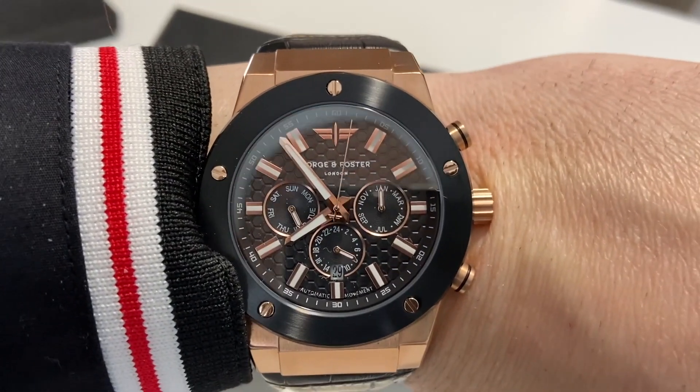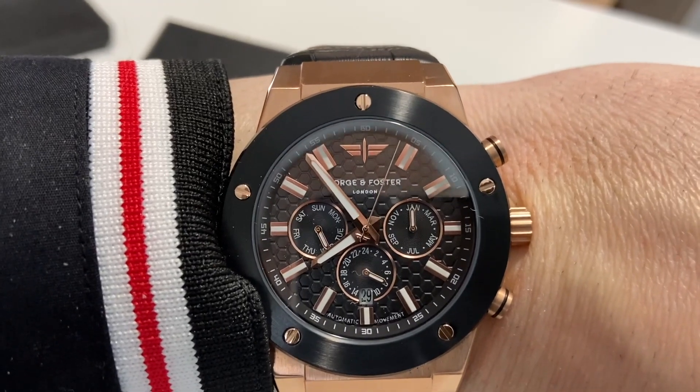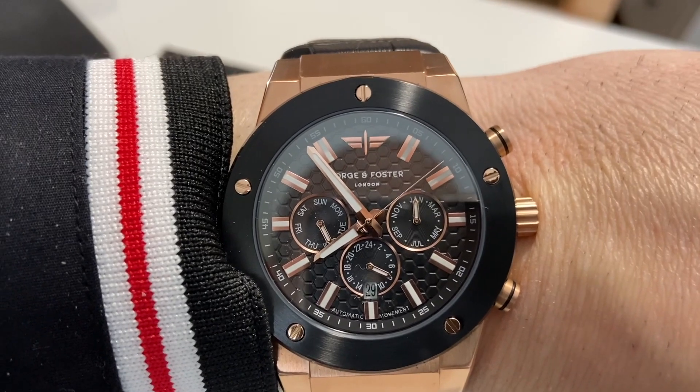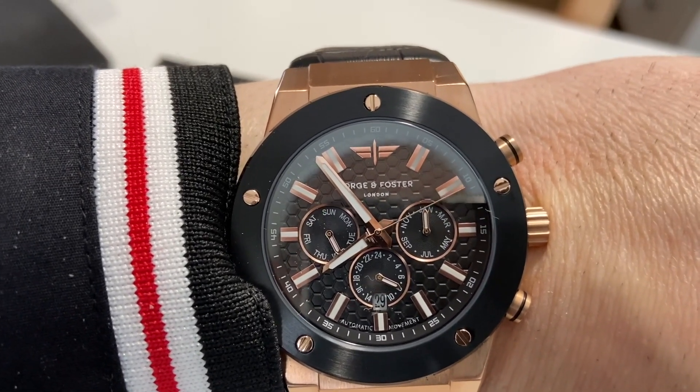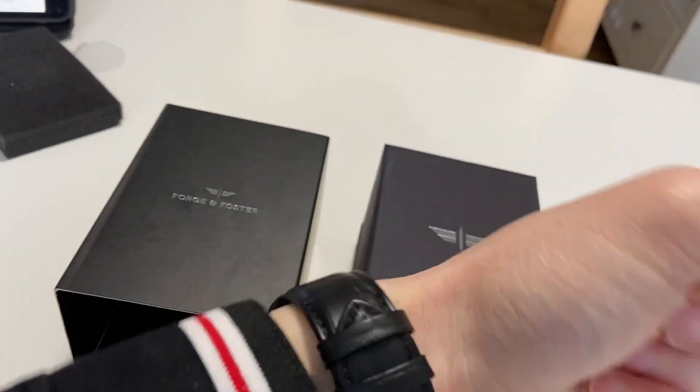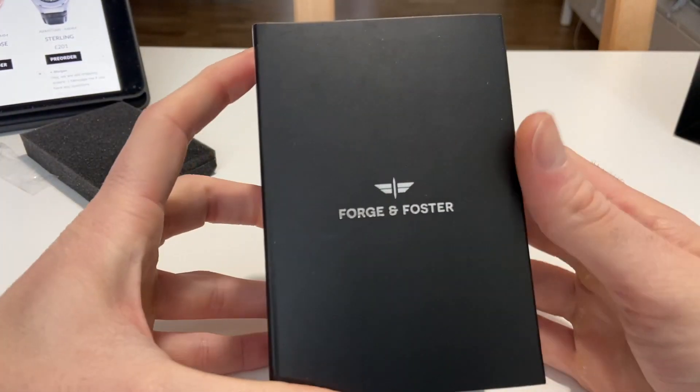As you can see, there is date, month, and which day it is — that kind of stuff. I don't think it's updated yet, but yeah, really really nice.